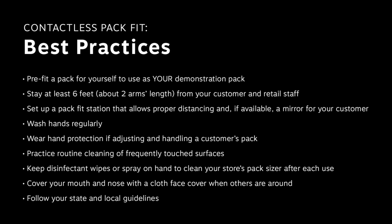Practice routine cleaning of frequently touched surfaces. Keep disinfectant wipes or spray on hand to clean your store's pack sizer after each use. Cover your mouth and nose with a cloth face cover when others are around, or follow your state and local guidelines. As the physical distancing guidelines evolve, we are doing our best to stay current and support our communities, partners, and customers.